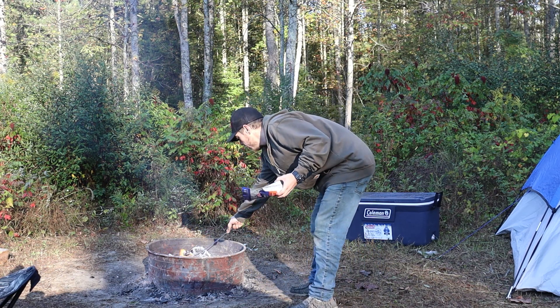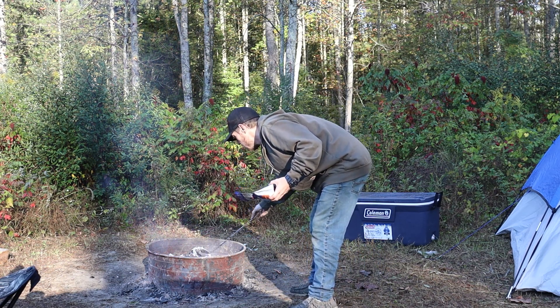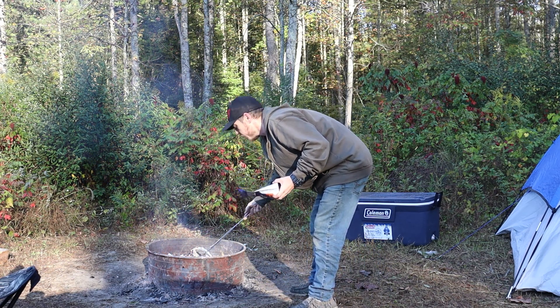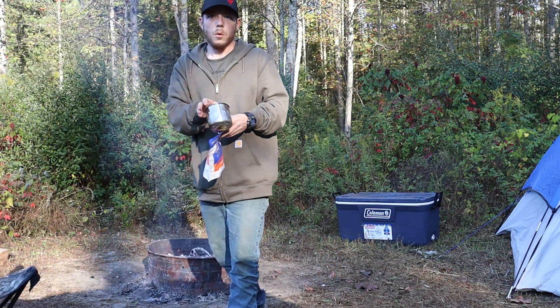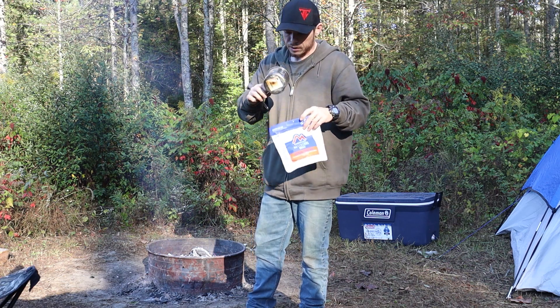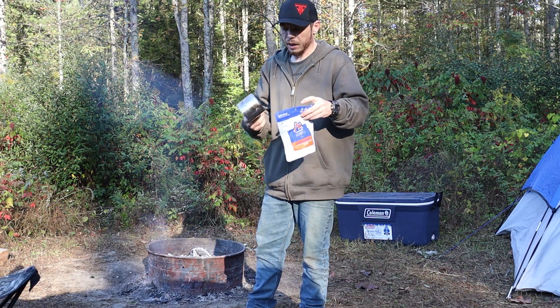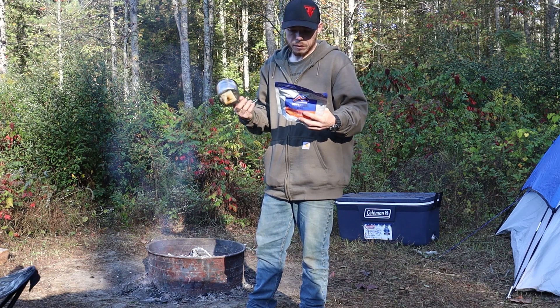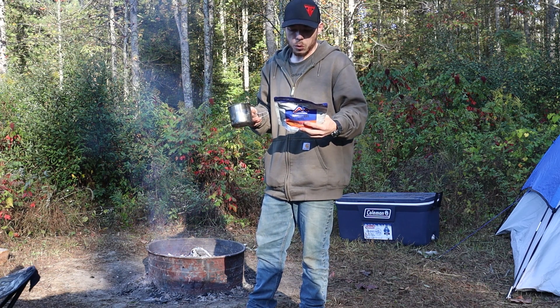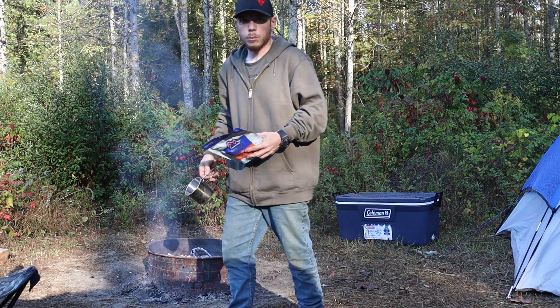I've got a fire going pretty good with some nice hot coals. I'm gonna go ahead and get some water into my cup — it doesn't have any markings in it so I'm just gonna have to guess. It is an 18 ounce cup and I have a 16 ounce bottle, so I'll pretty much use the whole thing and then try to get it boiling.